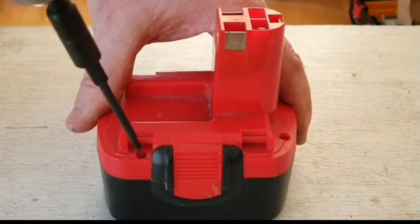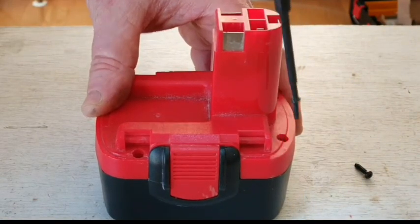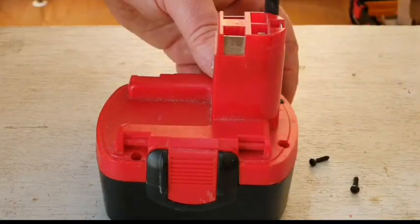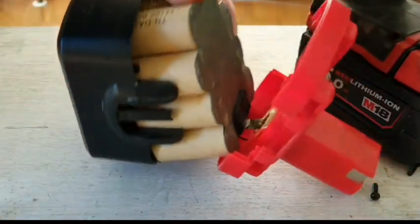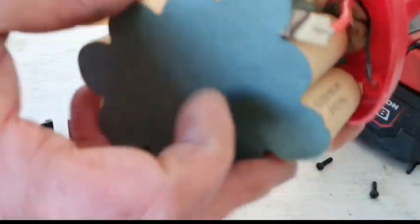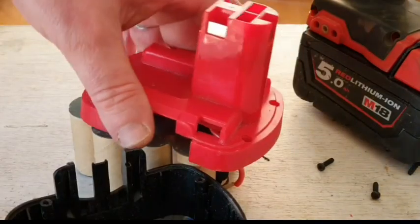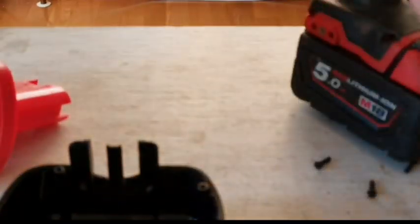First of all I need to take apart the packs. There we are — this is what you've got inside. Look at this old NiCad pack. Pretty unsophisticated. So we're going to have to just throw these away and start again.